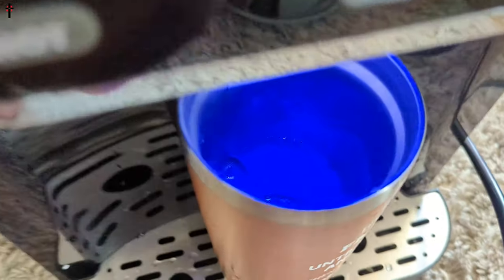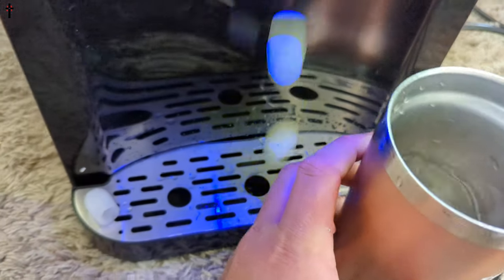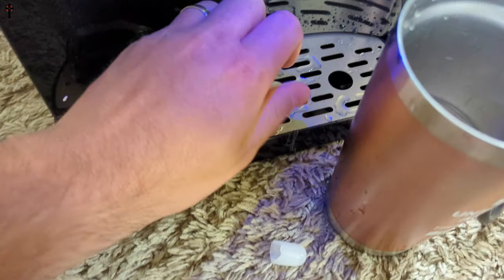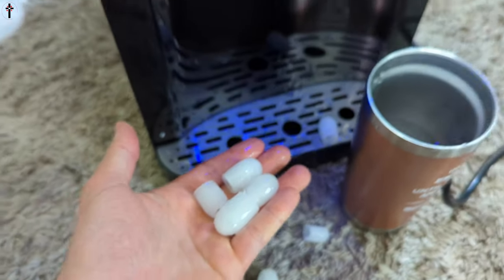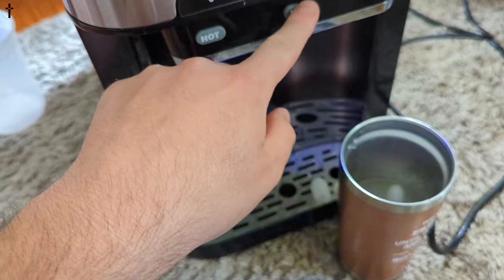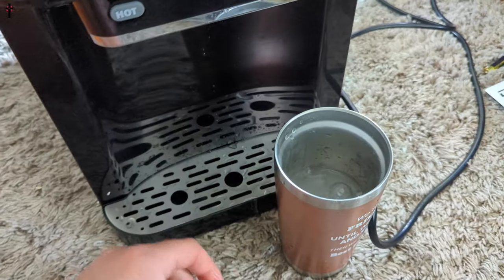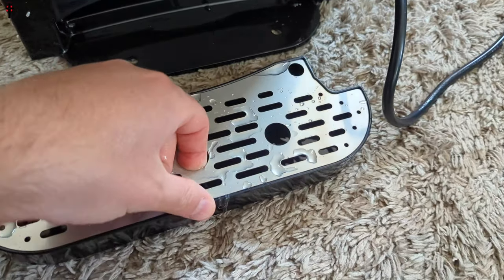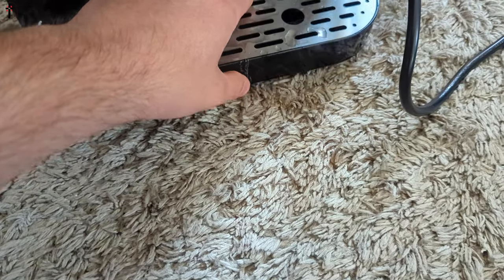There we go — I don't know if you guys can see that but the ice dropped down in. There we go, this is cool guys — it had some ice, look at that! We're gonna turn that off. Very nice, very very nice — this thing works perfectly. Everything works. This is a tray that you pull out, you lift this up, and that allows you to clean inside and get rid of everything in there. Overall, an amazing machine.